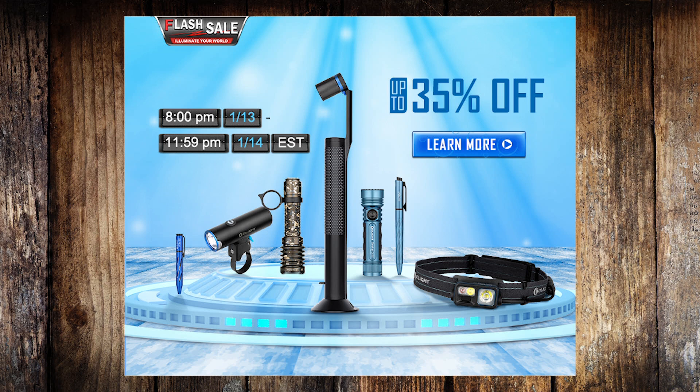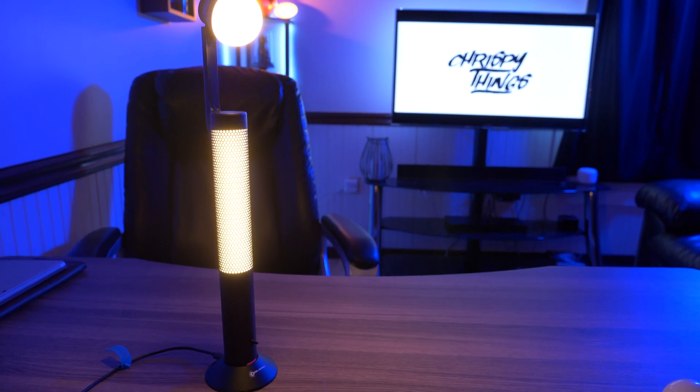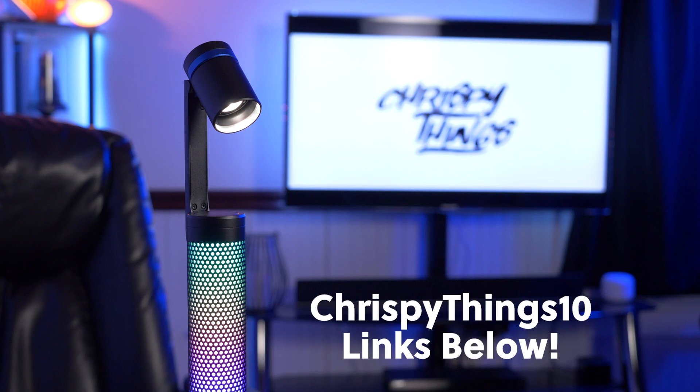If you're watching this video as it's released, Olight's January sale is going on right now, meaning you can pick up the Night Tour for about 20% off — it's $79.96 on sale, with full retail at about $100. I'll have all the sale links below in my description box, and yes, they are affiliate links — that's how you can support the channel. I also have a 10% discount code below, though it works on everything but sale items.